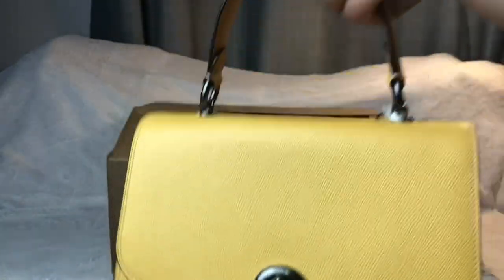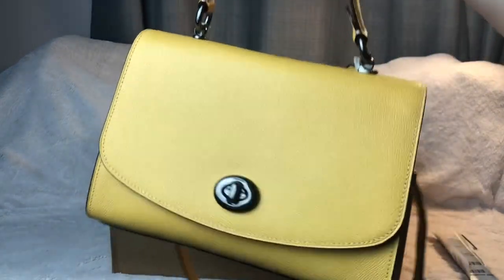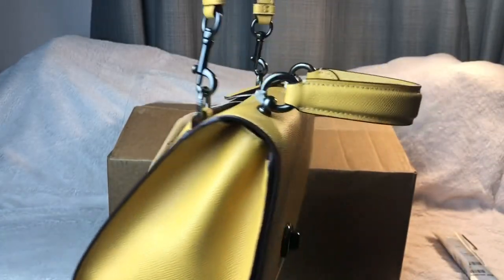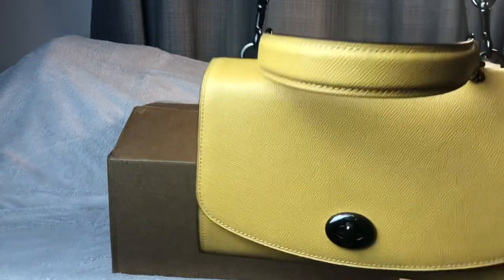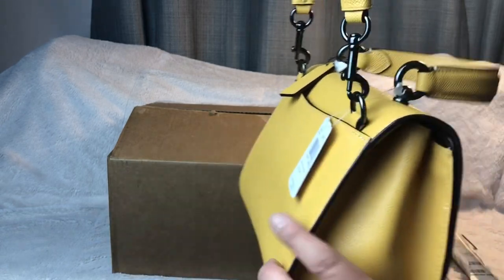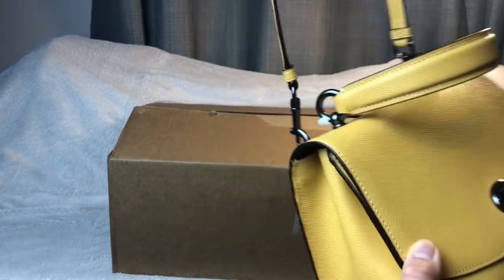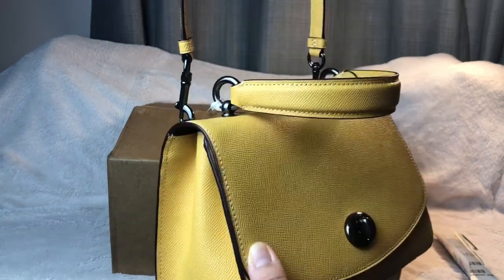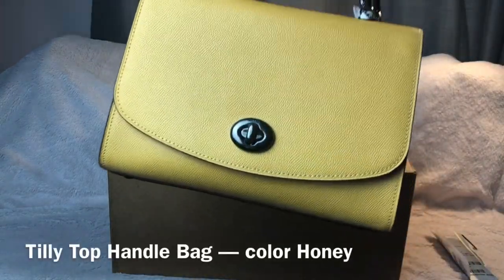Or as a top handle. I do both — when I'm about to grab my purse I just grab it through the top handle and carry it like this. Then when I need to go hands-free I just do it this way. It does tilt over a bit — you can see how it's tilting. But if you wear it as a crossbody pressed against your hip the back looks fine, and even as a shoulder bag it won't bother me because I love this purse. And that's the Tilly.